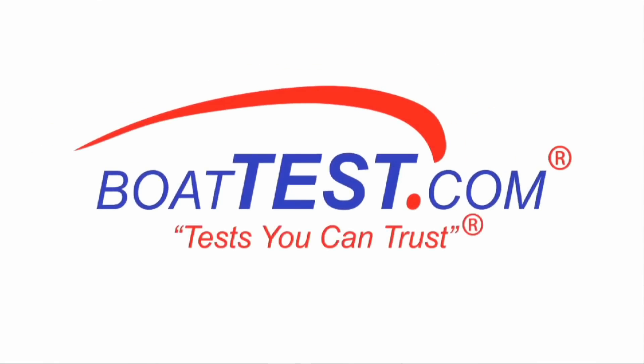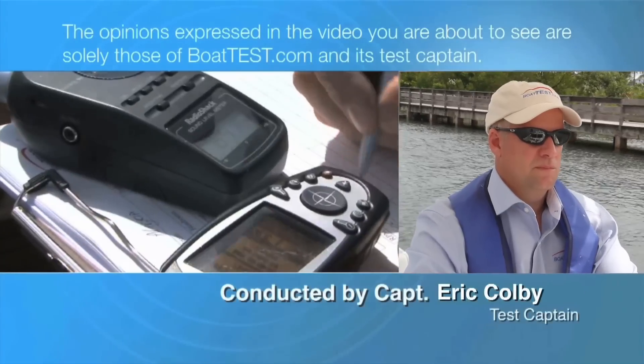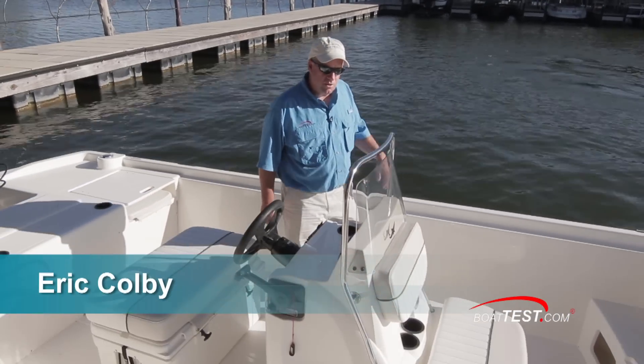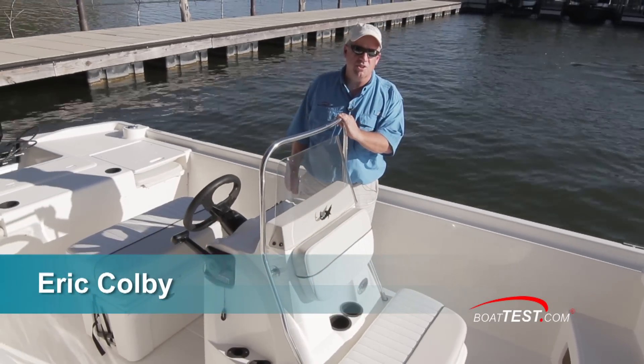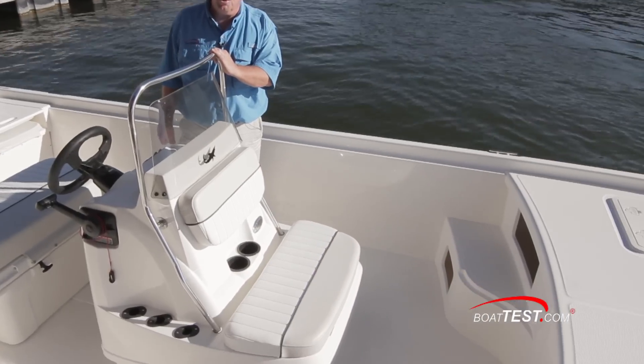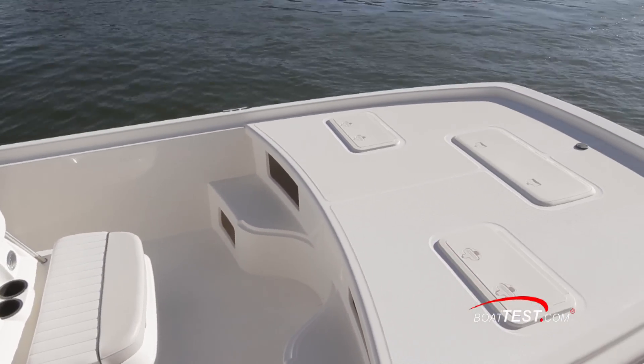The following opinions are solely those of BoatTest.com and its test captain. Hi, I'm Eric Colby for BoatTest.com. Today we're doing a full inspection and performance evaluation on the Mako ProSkiff 21. It may say 21, but this boat feels much bigger and deeper. So let's take a closer look.